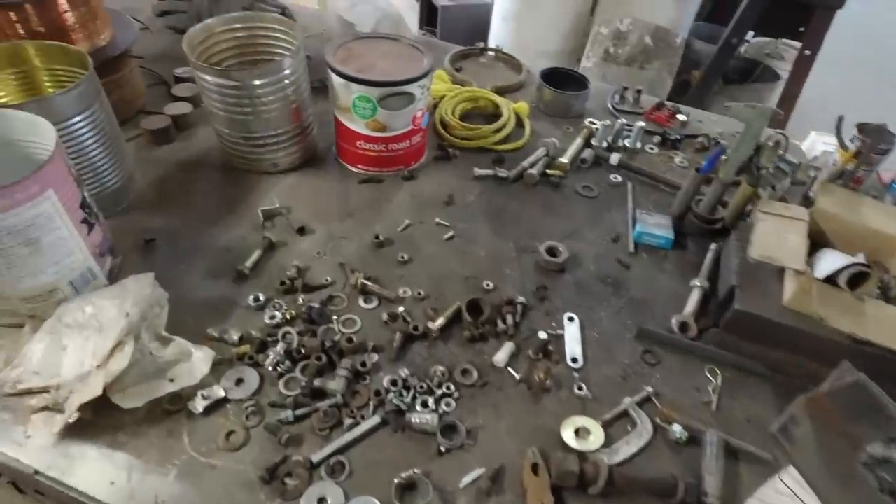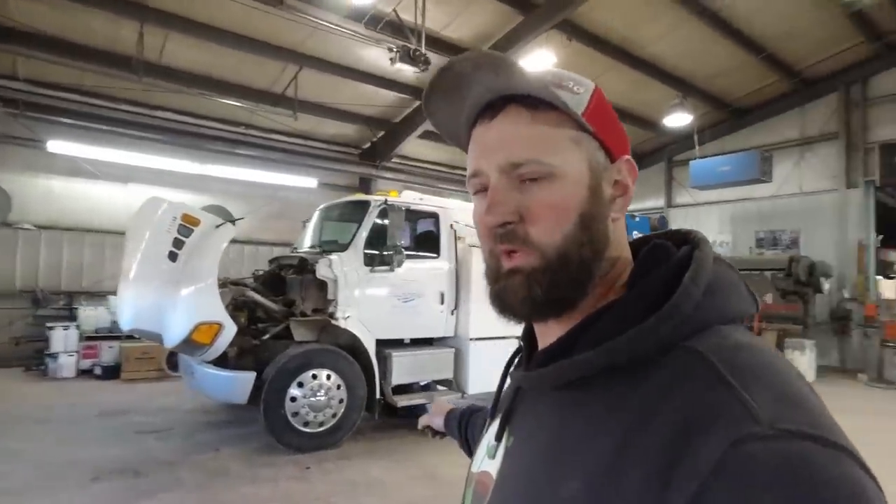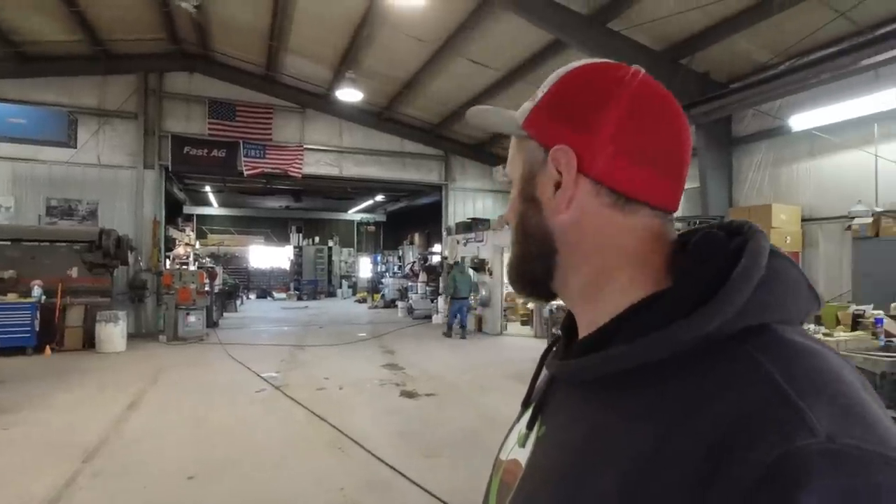We still have one more field tractor to bring in to get serviced — the 370 — but we're waiting for some engine oil and warmer temperatures to wash that off outside first. We're going to clean the shop now, get a bunch of stuff off the floor, organize what we can, and then sweep everything up. The service truck is getting serviced too. The shop really doesn't look much different because when you start sorting through buckets of junk and bolts it just takes a long time — maybe by tomorrow.